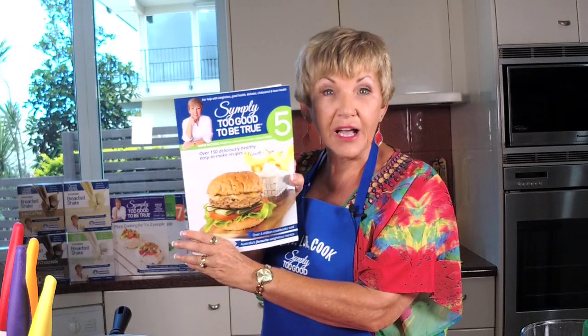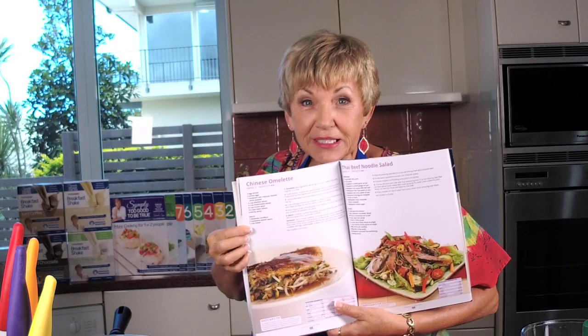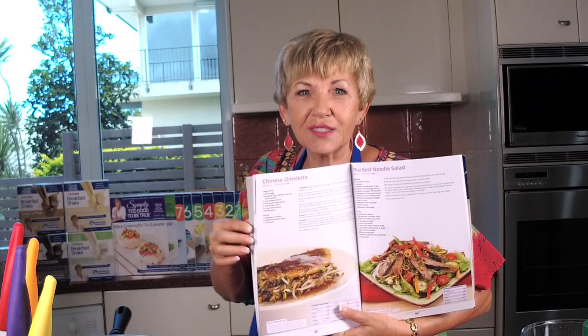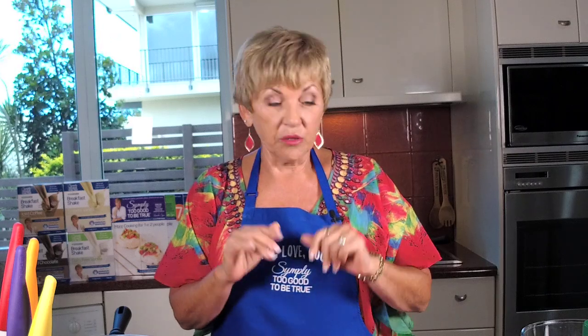We're going into book five. This is the recipe we're going to be making today - it's the Chinese omelette. I loved it as a kid and when I made it, it was like a flashback in time because it's all about the sauce that goes on the top. There are lots of variations with this one but I'm just going to do a plain one today. This is sometimes our Friday night special - it used to be pizza when I was 100 kilos, but now it's Chinese omelette.